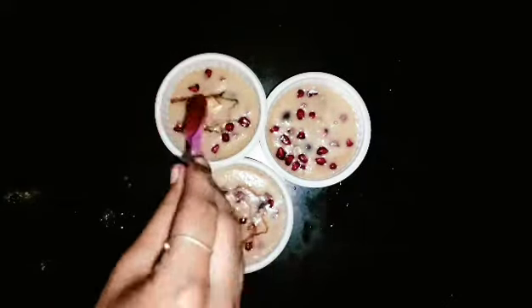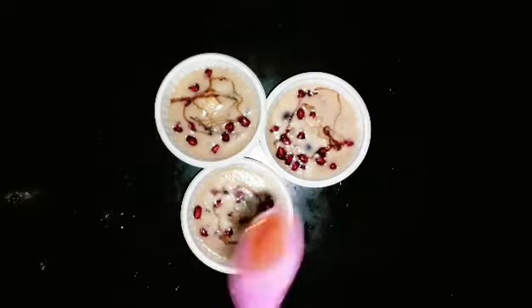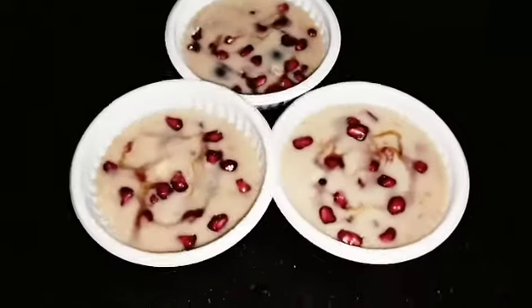Now we have apple milkshake and apple custard. Try this recipe! If you like this video, please like and share. Please don't forget to subscribe to SophieMyStyle.